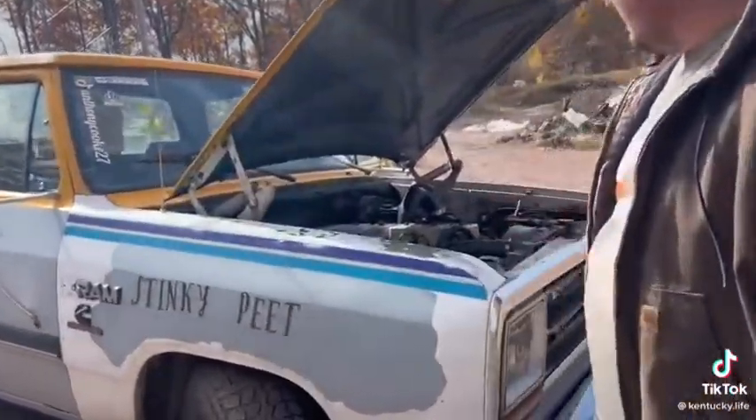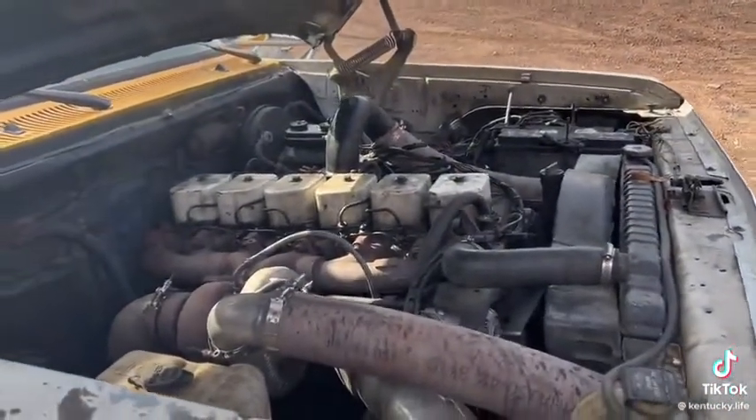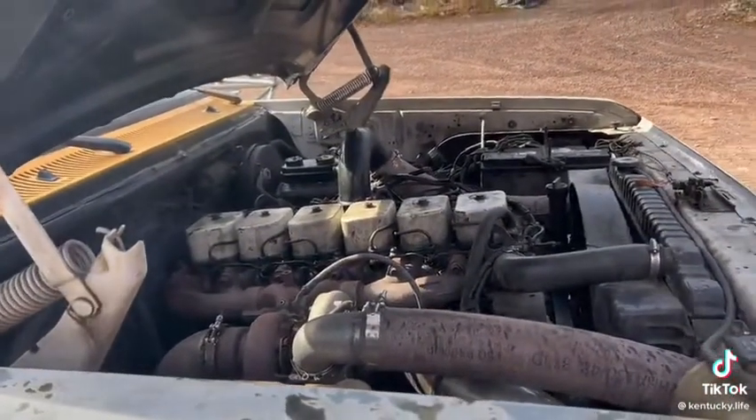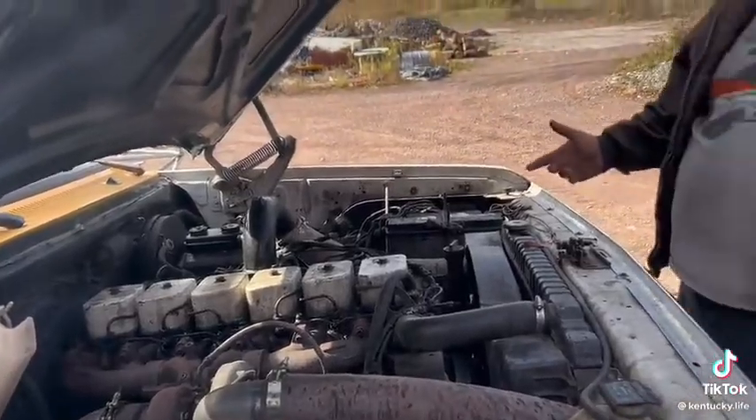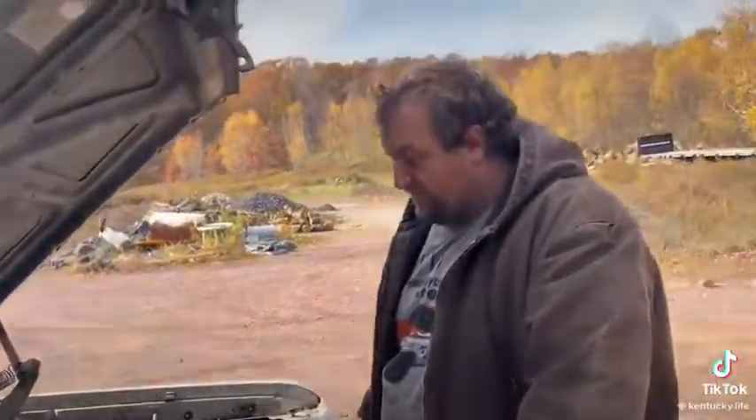I needed a cheap, reliable vehicle. You cannot get more reliable than the 12-valve Cummins, without a doubt. And for cheap, I run the motor on a mix of used motor oil and stale gasoline — I make my homemade diesel fuel, which I'll show later. He's got all the stuff in there to make that.